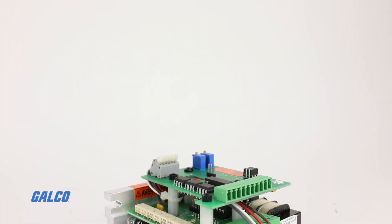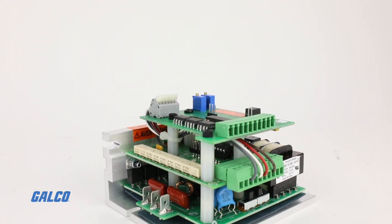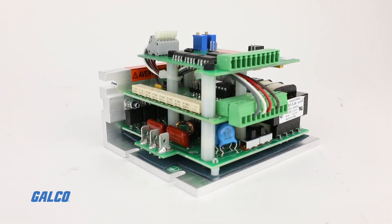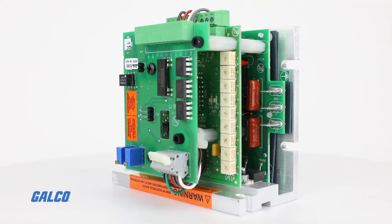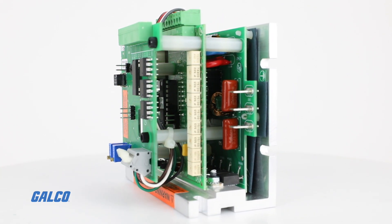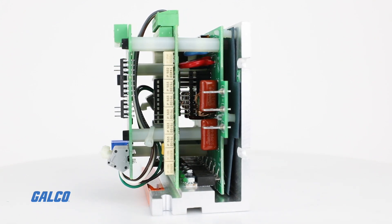Minarik Drive's full-featured RG60U regen drive remarkably fits in the industry standard MM footprint. Mounted on a gold extruded chassis, the RG60U is ideal for high-duty cycle applications.